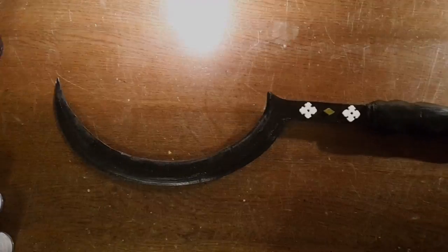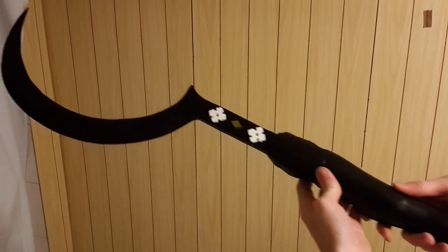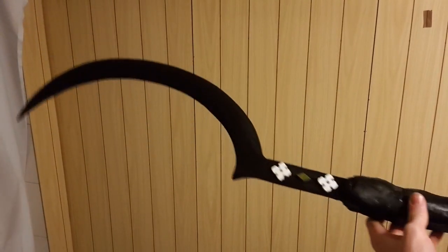Welcome back to my channel. Today we are going to make the scythe worn by Khal Drogo, known from Game of Thrones. This wicked weapon is also known as Arak.